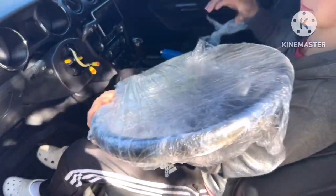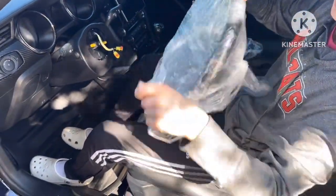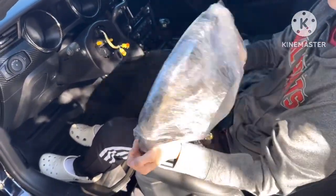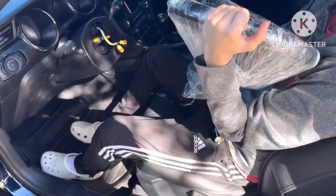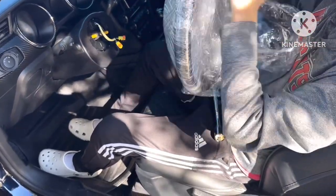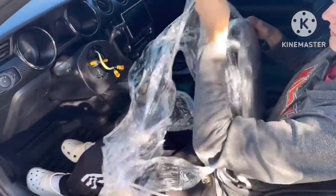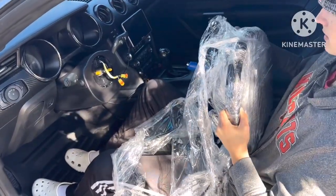So we're unboxing the steering wheel now. What did this cost? Like $110? About $109 and then like $40 for shipping — so like $150 total. This is what you guys could get; it depends on the seller too. Hopefully we're not getting scammed with anything, but I think it's pretty legit. Ooh, the leather wrap — that's the way to go.